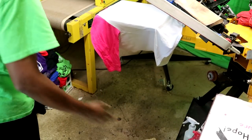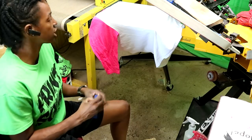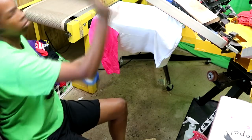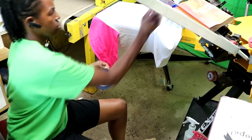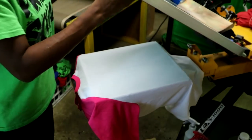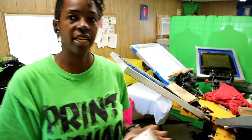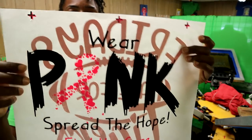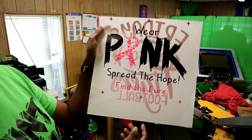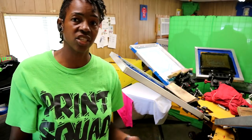I'm going to go ahead and tape up the registration marks, then I'm going to let you guys see. Once I tape the registration marks up, I'll let y'all see what the test print is looking like. First I'm going to show y'all what this test print looks like. As you can see, I did not line it up just perfectly. But because it's a design that's not touching, it's not going to matter too much. Yeah, it's a little bit off — as y'all can see by the registration marks, it's a good bit off. But it's going to work out. Everything looks fine.